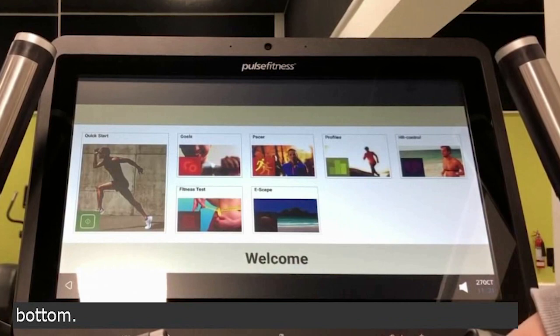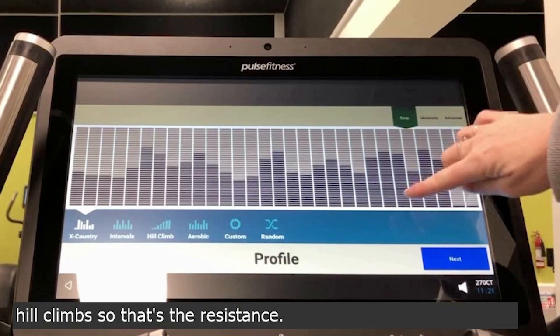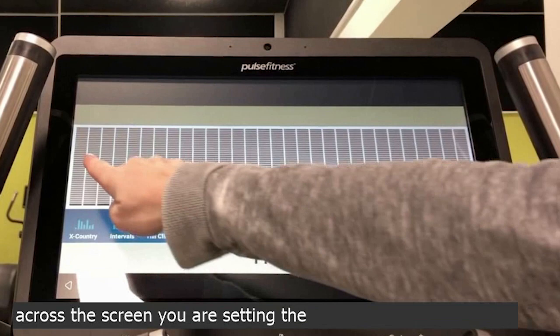Profiles. We have some preset ones, which are random, intervals, hill climbs — so that's the resistance. You've also got custom. By dragging your finger across the screen, you are setting the resistance, so totally in control of your workout.